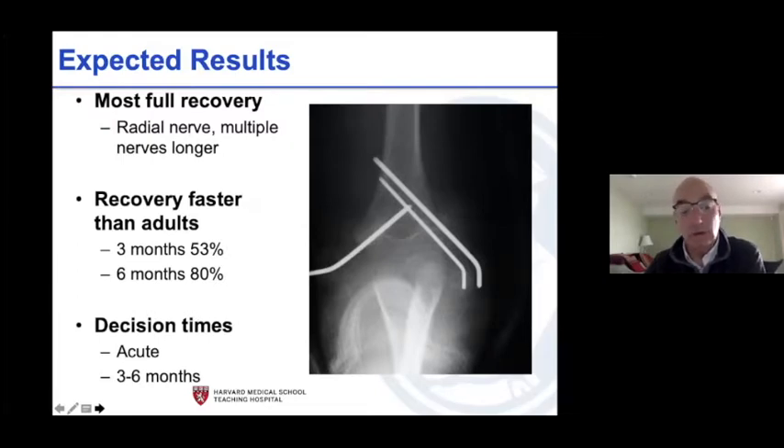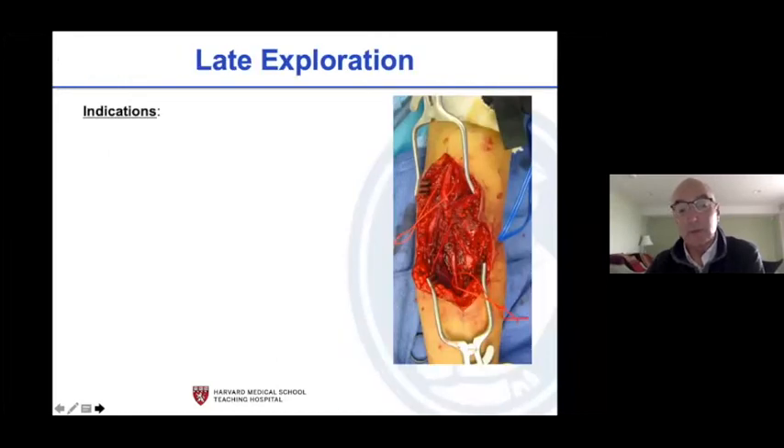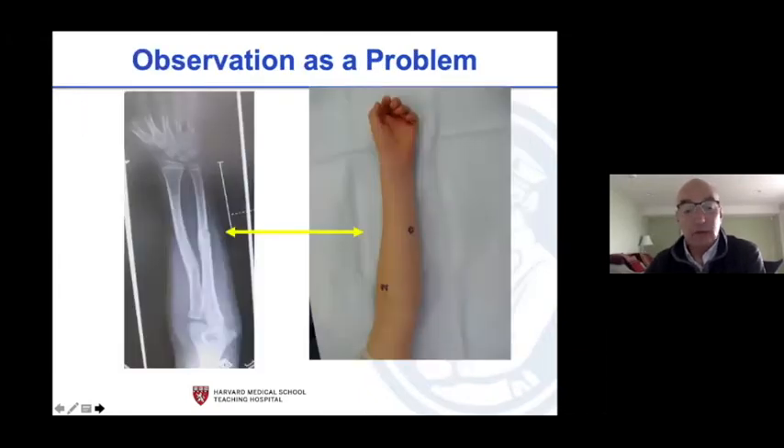The decision is: do I look at this nerve and artery right now, or at three to six months — not 12 to 18 months. Exposure options if you look: we use a transverse incision at the fracture site and extend if needed. If you go late it's because you failed to get recovery in the expected time frame, which is much shorter than in adults. Most are kinked and entrapped; very few are lacerated but some are.